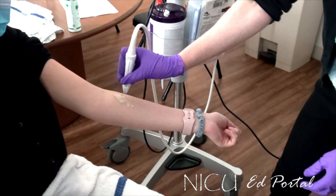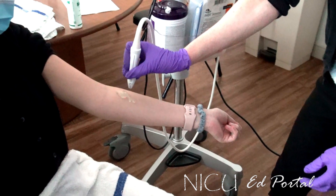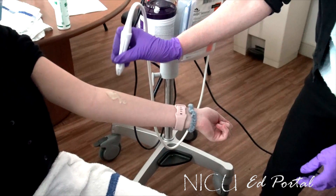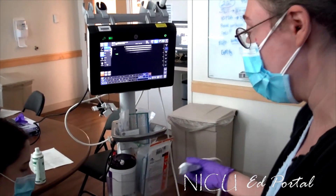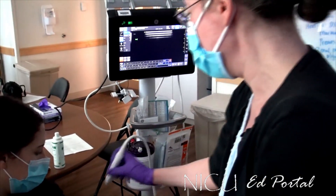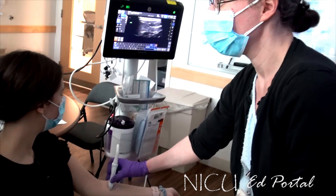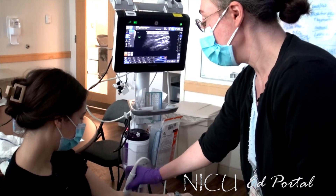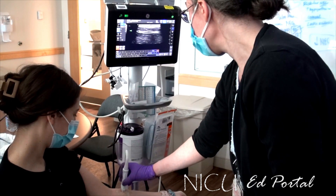We're going to be either transverse to the patient. The other convention is that you always stand on the patient's right side if they're supine. We do that a little differently for the head because we have to accommodate the isolette and the equipment, but in general you're on the patient's right and your thumb is either to the patient's right side or to the patient's head. We're using the gel to get really good contact.